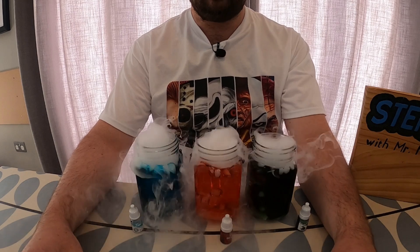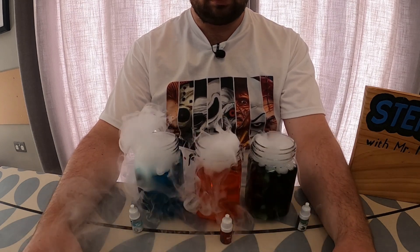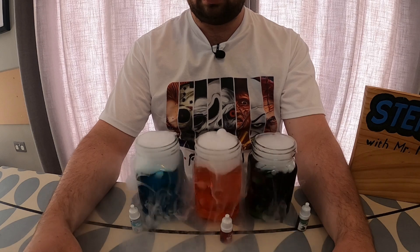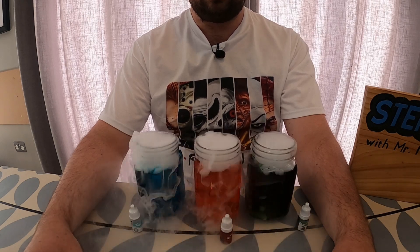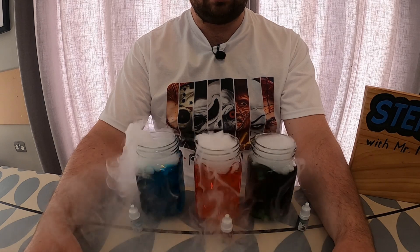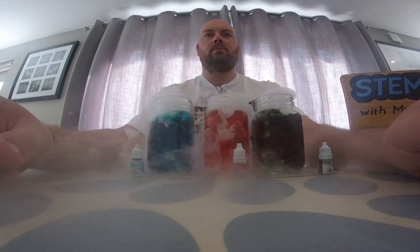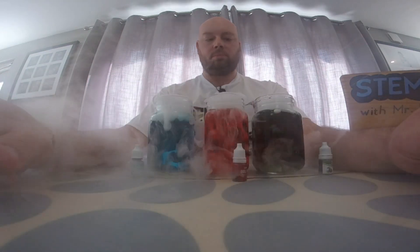You'll notice that each of these jars is bubbling and smoking, with the hot water one producing the most bubbles and smoke and the cold water one producing the least. When you put dry ice into water it undergoes a reaction producing carbon dioxide gas and water vapour. So the smoke that we see coming out of these jars is actually water droplets. This reaction works faster the hotter the water is, and that is why the hot water jar is bubbling and smoking the most while the cold water jar is bubbling and smoking the least.